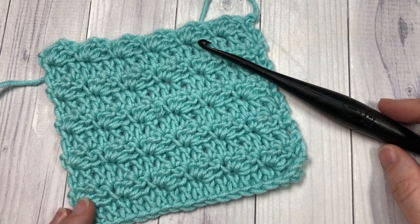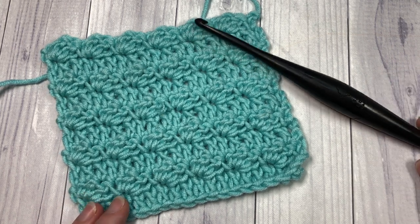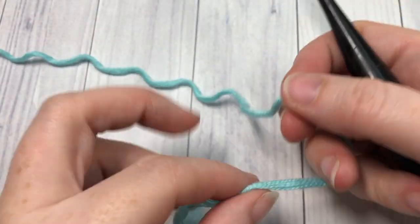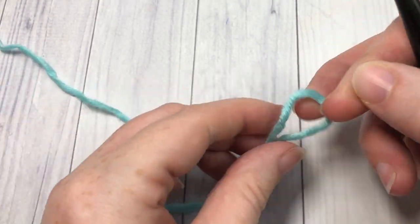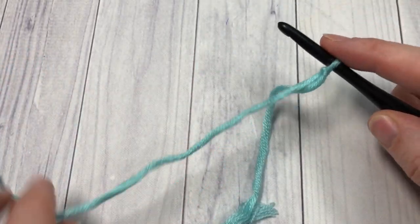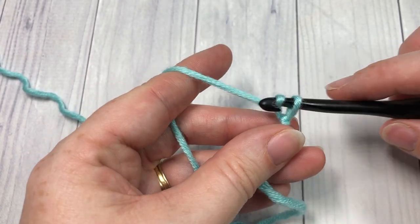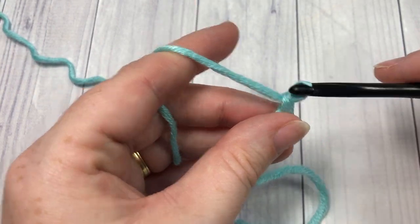Thank you so much for joining me, and while you're here take a look around, don't forget to subscribe, and have fun! Now our stitch today is worked in rows, so we're going to start by making a slipknot and then make a foundation chain. Our foundation chain is going to be a multiple of three stitches. Today I'm going to chain 21.